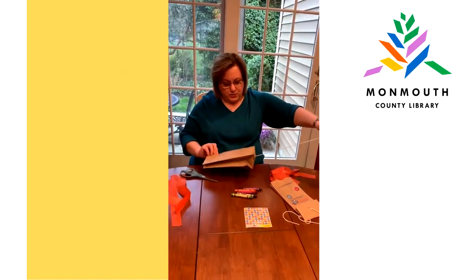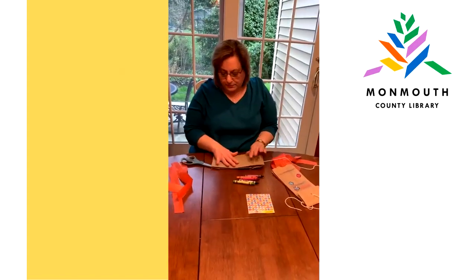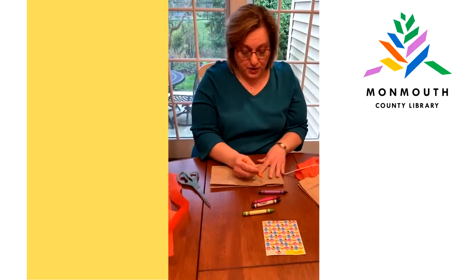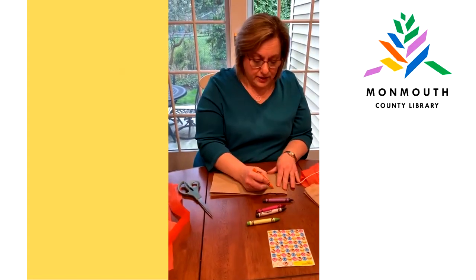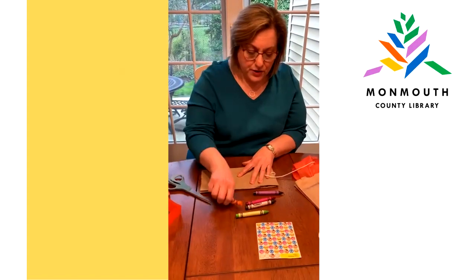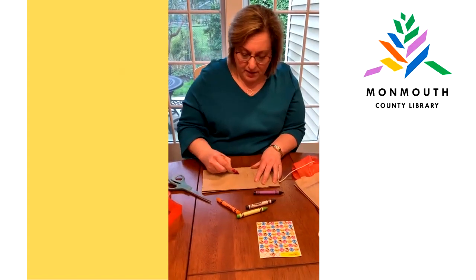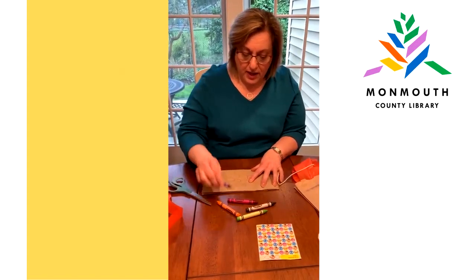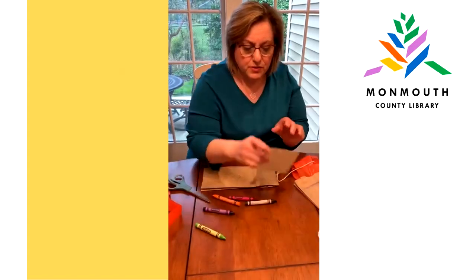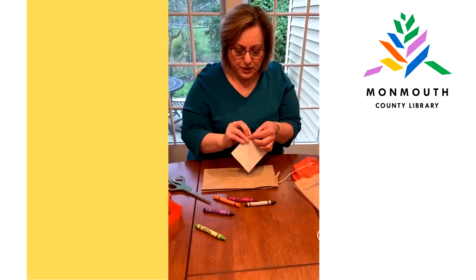Now we're going to do the fun part, which is decorating our kite. You grab some crayons or markers, whatever you have at home, and you can color it any way you want. Make anything you want on your kite — make it nice and colorful. And if you have some stickers, you can put some of those on your kite too, which would be really great.